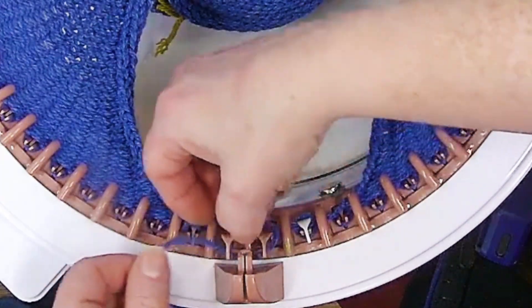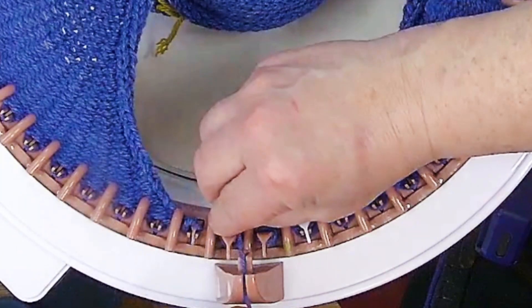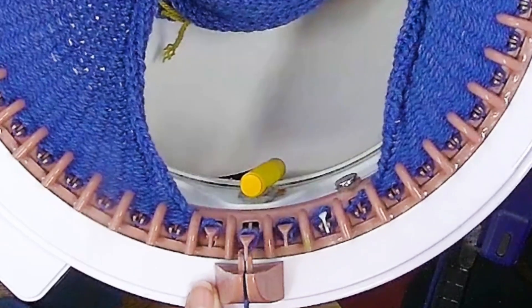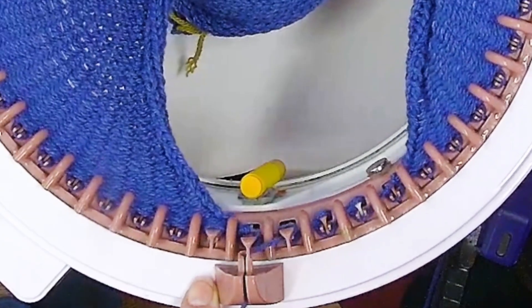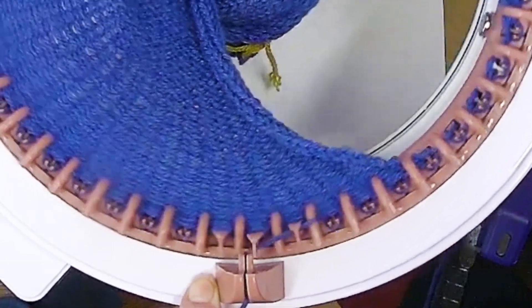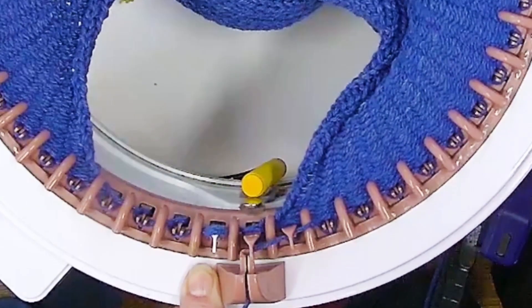I'm going to do the same number of rows on the second sleeve as I did on the first sleeve. You can make this any length of sleeves you want — you're not limited by what I tell you to do. This is an experiment and you are awesome because you're taking on the experiment.